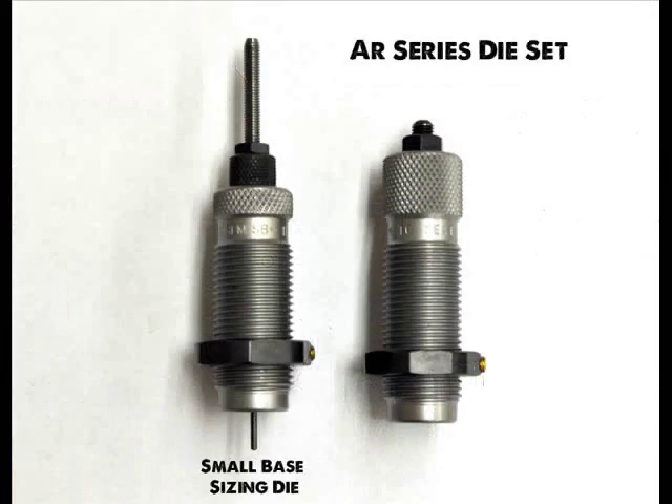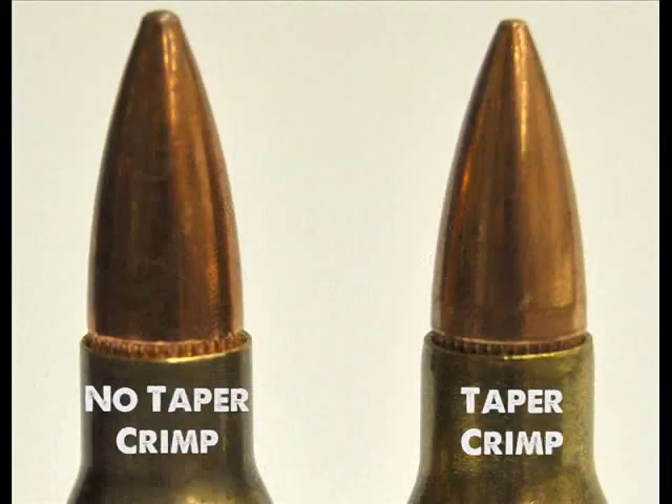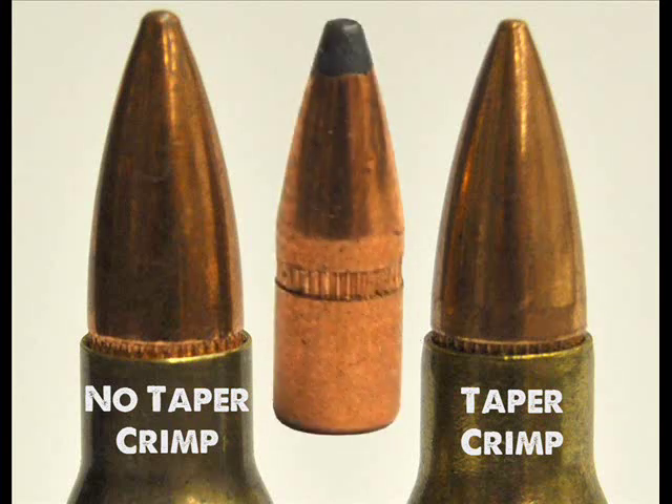The AR die set also includes a taper crimp seating die, which is more forgiving when various lengths of brass are being reloaded. This is useful for the reloader who doesn't always trim their bottleneck cases. Rifle bullets with cantelure are best used with this type of crimp.